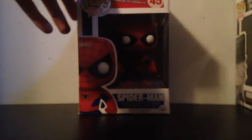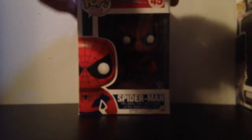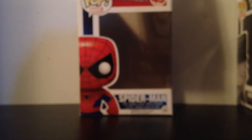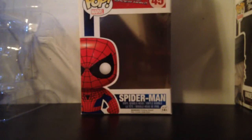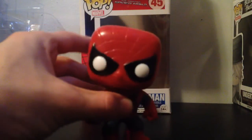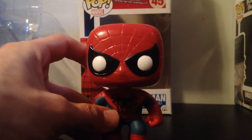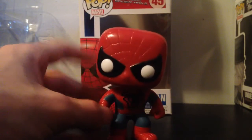Let's open this guy up — both hands here. Oh wow! All right. So here is the Spider-Man bobblehead. For some reason his head wants to go this way instead of straight, which is a bit annoying.